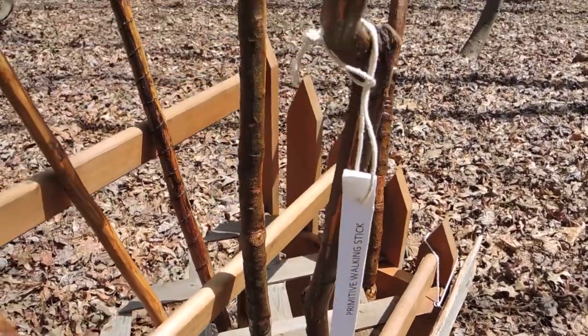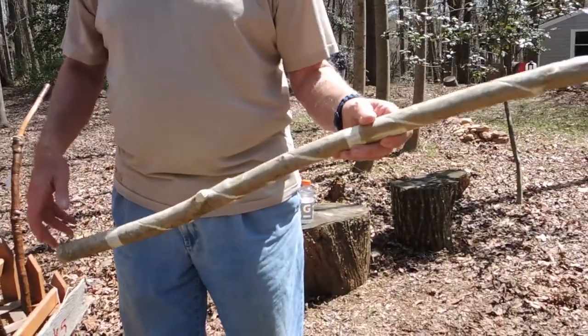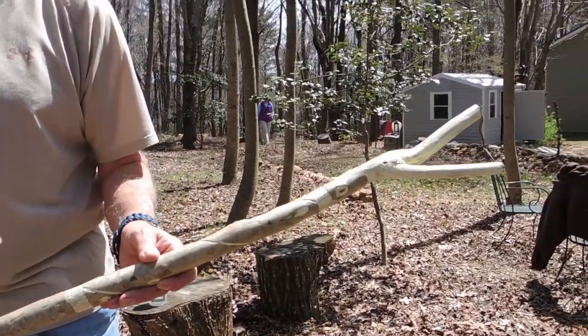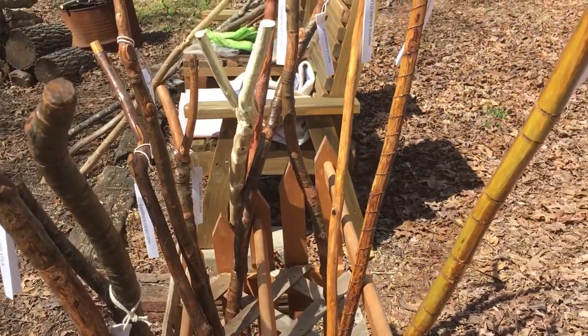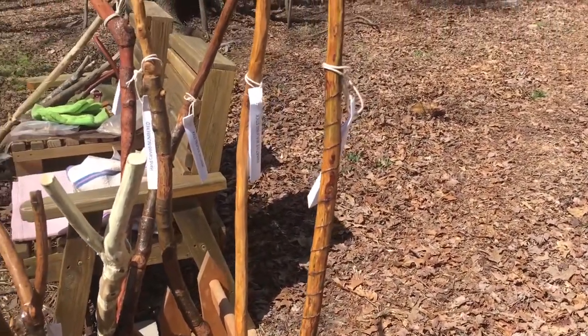We do some with the bark on, we do some just completely skinned down. Some have the serpent design on them, some just have circles. Each one is numbered — they're all individual, no two alike. People seem to really enjoy it and it just gives me a good feeling. If I can do a few a week, that makes me happy.